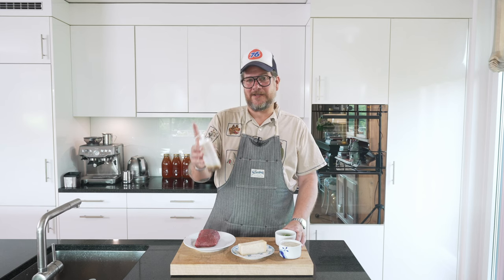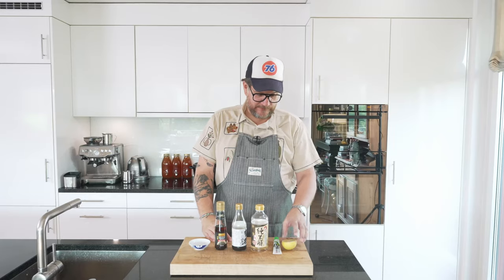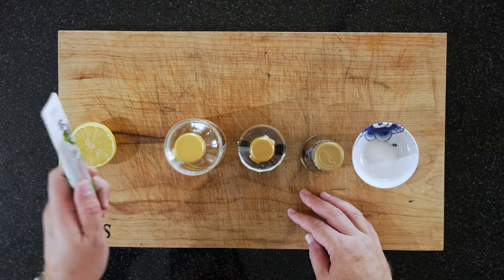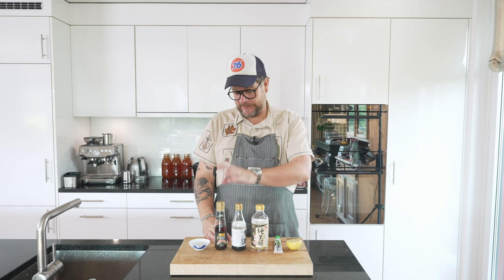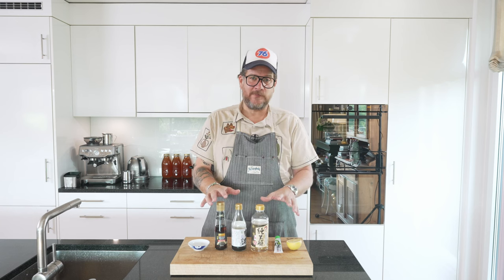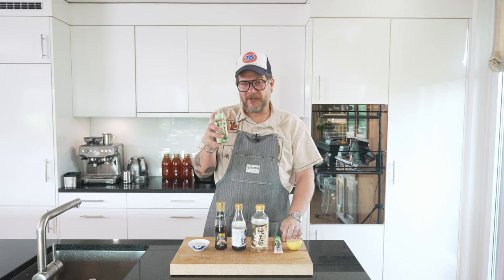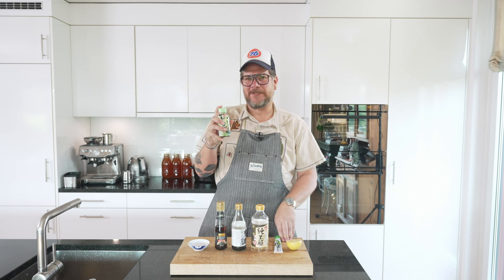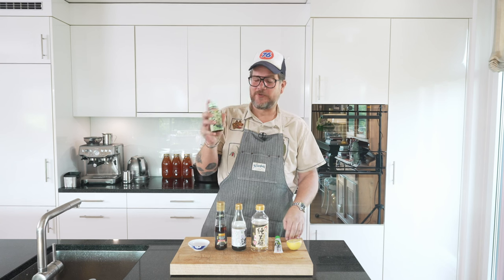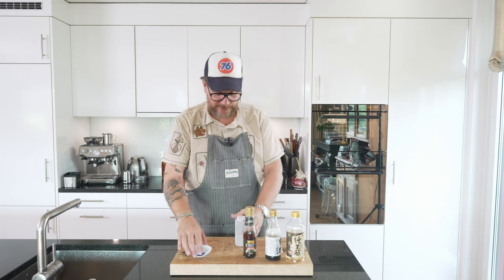The other thing I prepared in advance is the wasabi dressing. Not very many ingredients: a bit of lemon juice, wasabi paste, rice vinegar, soy sauce, sesame oil, and a bit of sugar. If you don't want to make this yourself, you can buy wasabi dressing — but I think it's a bit too sweet. I prefer to make my own.